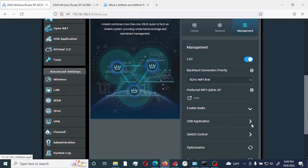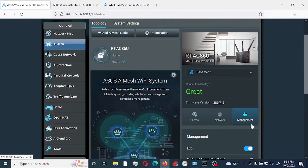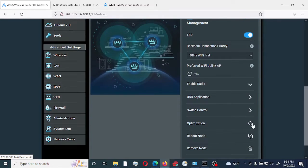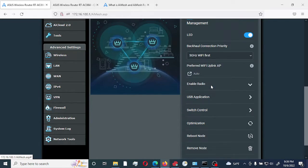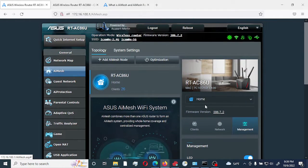If you no longer need this particular node, click on 'Remove Node.' It gives you a prompt: 'This node will be reset to its factory default settings and removed from your AI Mesh system. Click OK or Cancel.' We're going to remove it right now, and automatically the device that was connected would reconnect to the main router.